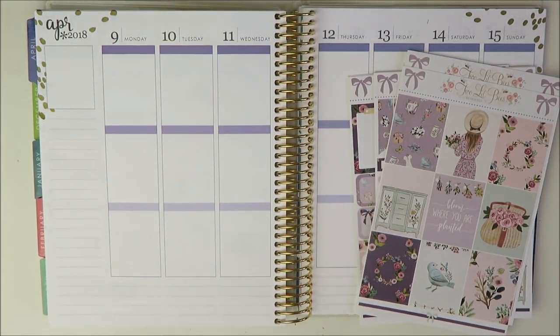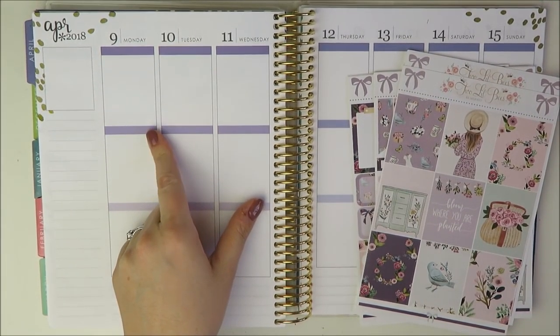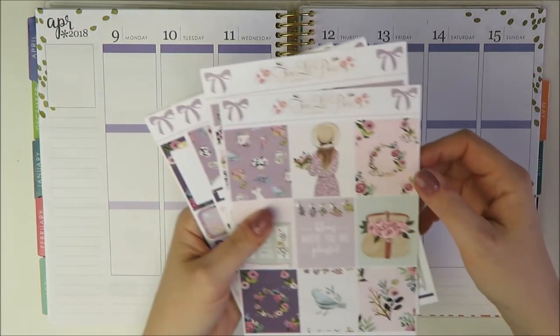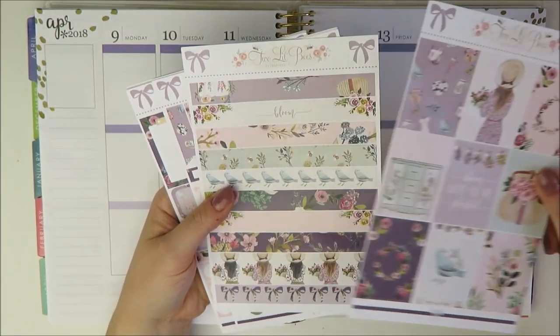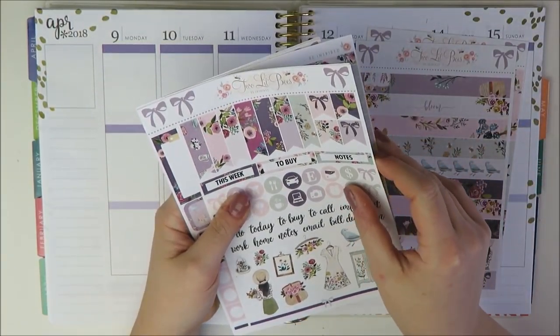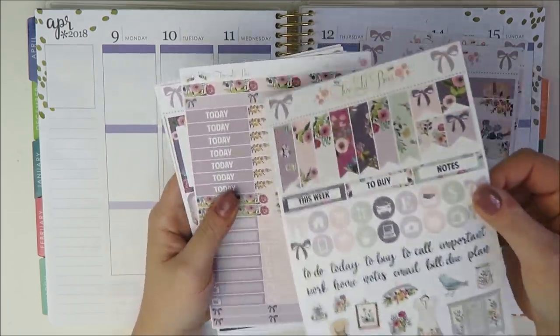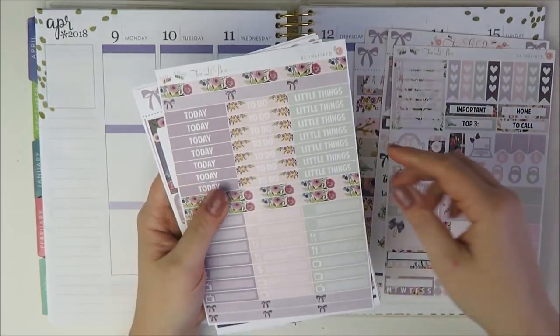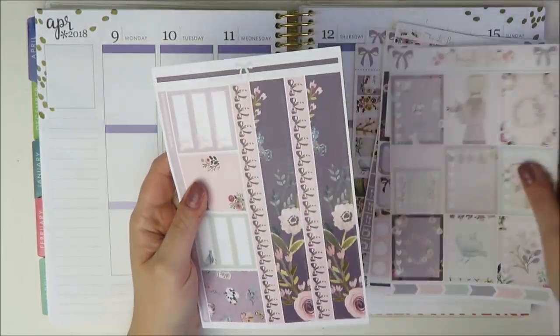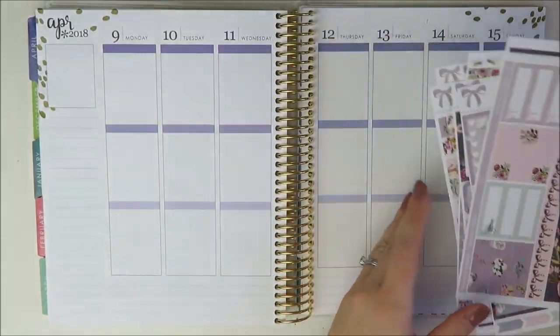Hey guys, welcome back to my channel. It's Holly. Today I'm going to be filming the week of April 9th in my Erin Condren Planner. The kit I'm going to be using is this kit from Two Little Bees. I'm not sure if you're going to see the haul before or after this video, so if it's after, I apologize. But we've got a huge kit here, lots to use.